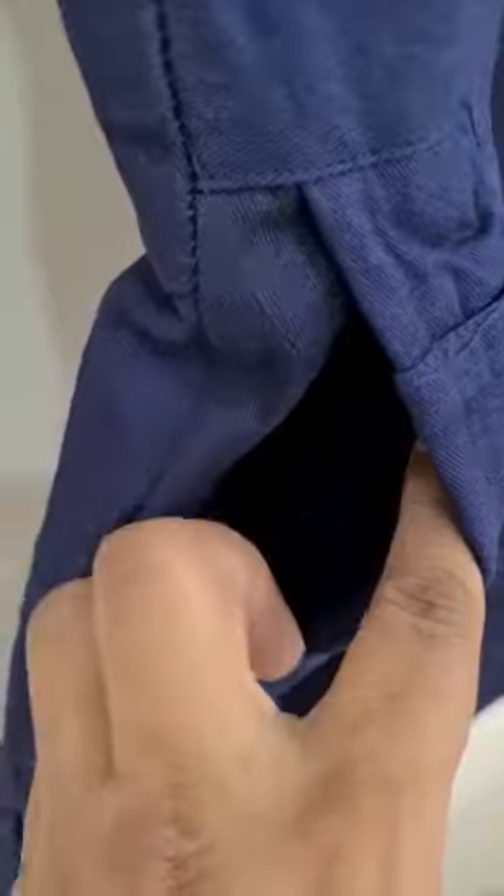It has one concealed coin pocket and side pockets on one side. On the other side, we have a trouser entrance, and this is the upper pocket — this is trouser accessibility.